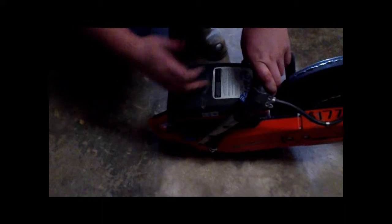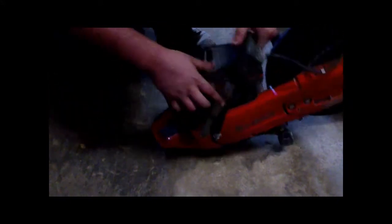You're going to pull the cord a couple times — it's going to act like it's going to start, but it's not going to fully kick over. After it does that, press your choke back in and press your decompression button back in too. As soon as it makes that noise, press that back in and press that back in.